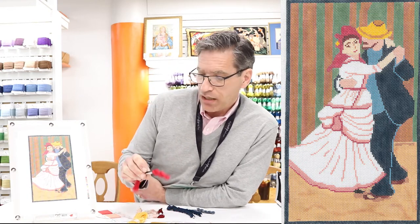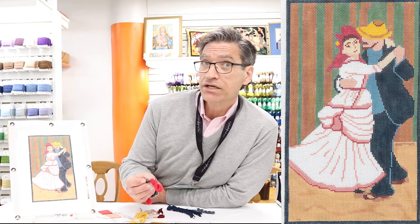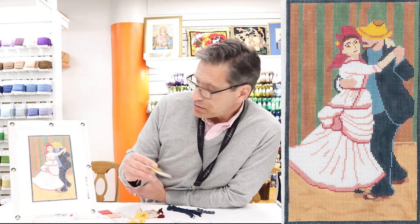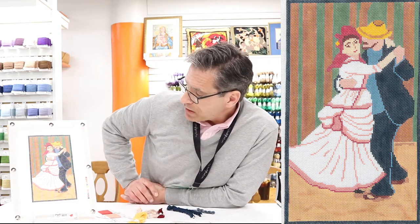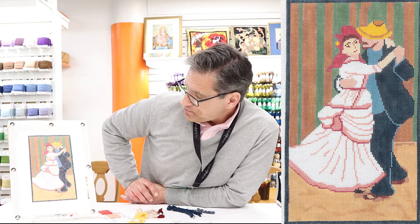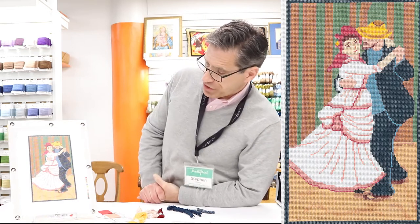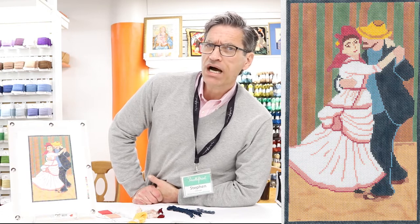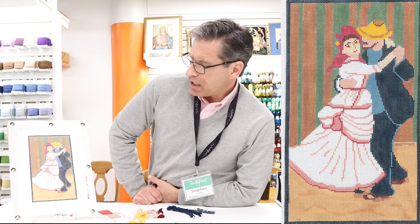For her hair I went with a stranded cotton again, thinking it was probably a modest handkerchief or something into which she perhaps put a little ribbon flower, so I chose Neon Rays for the ribbon flower. For her gentleman friend I chose some modest threads as well — Burmilana for his suit, which I thought would give the appropriate wool look but maybe not the heaviness of wool.